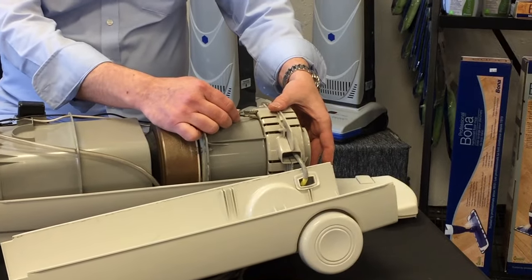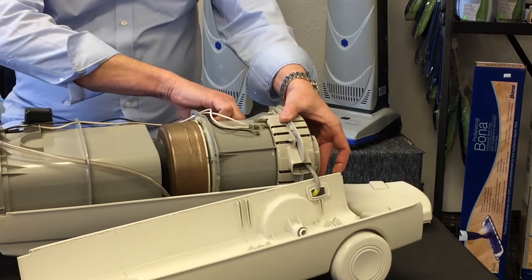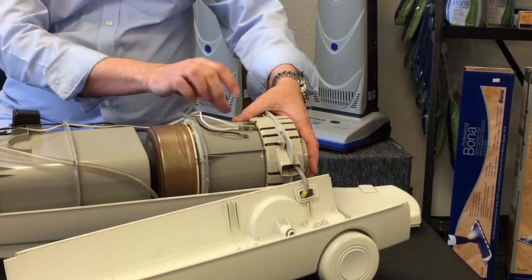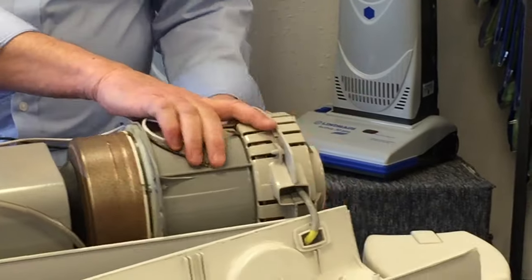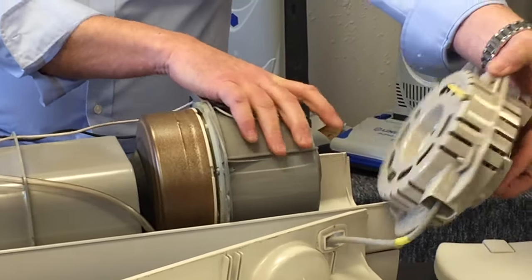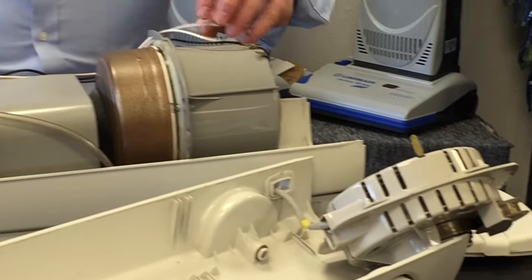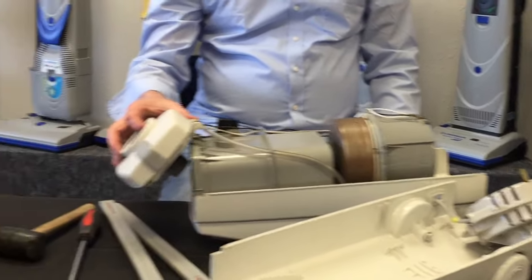Just pop these wires off like so. There are four on this unit; if you have a Classic or an Ambassador you're only going to have a couple of lead wires. On newer units, two connect to the back. The cord reel and motor unit are actually connected right here with one lead — pull this out just a little bit and pull back on the cord reel and the cord reel is separated. If you were just replacing the cord reel, that's all the further you need to go. To pull the motor unit out, just pull the wires back and lift the motor unit out.